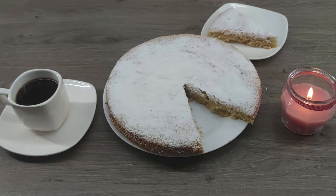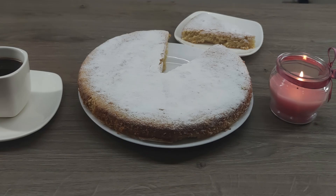Hello foodies! Have you ever craved a moist and heavenly almond cake that is not only easy to make, but tastes absolutely divine? Today I have the perfect almond cake recipe that will delight your taste buds, and is easy to make in the kitchen.